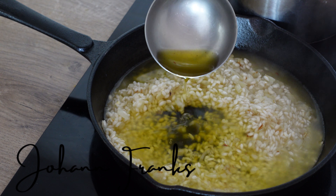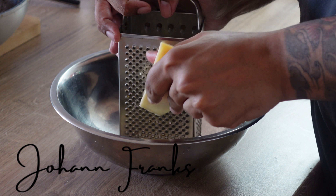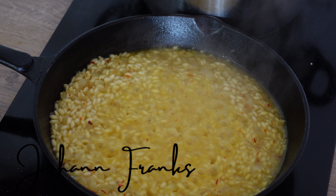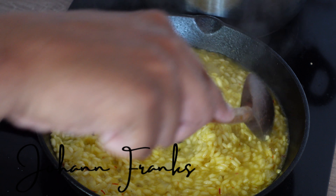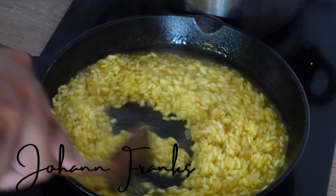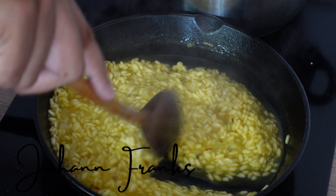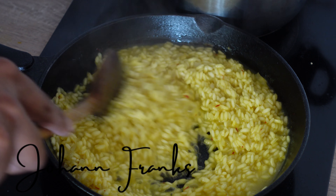Once translucent, add your white wine, and once your white wine has reduced by half, add in half your saffron-infused stock. Meanwhile, grate some parmesan, and make sure you're always scraping the edges of your pan — that's where your risotto is most likely to burn and stick.